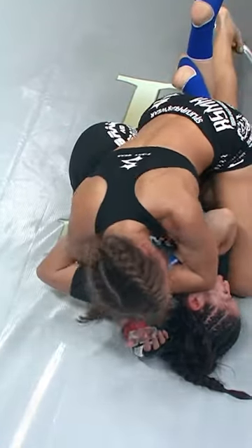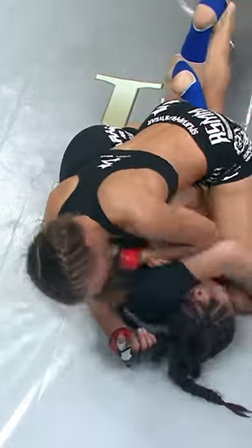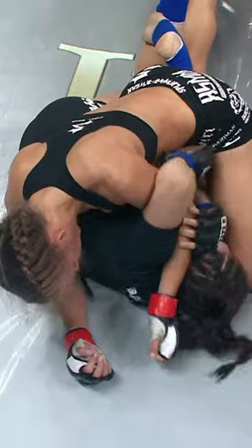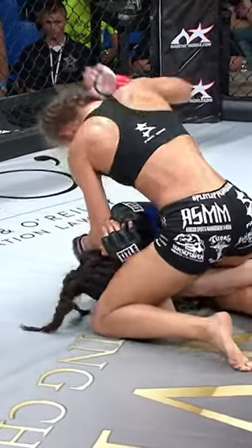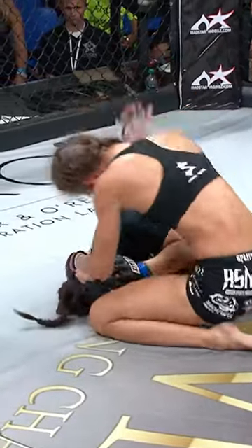There's a bump over the left eye, and Duke is targeting it with those elbows, maybe trying to get a referee stoppage with short elbow strikes from top position. Duke's length is amazing, actually — how long she is and how composed she is. She has great range and a great sense of when to use the elbow, and she's using her elbows very effectively here.